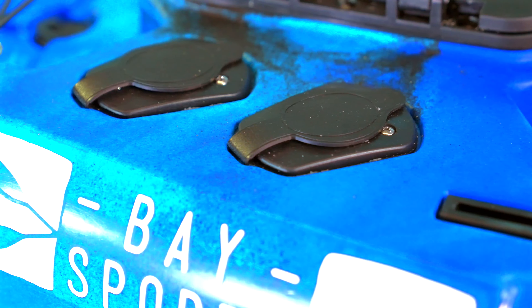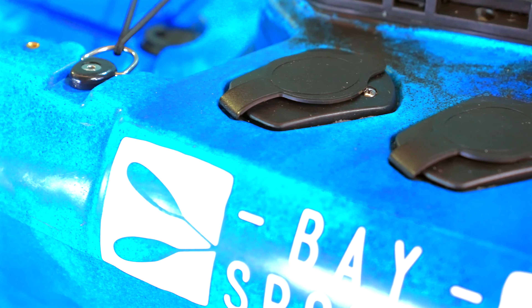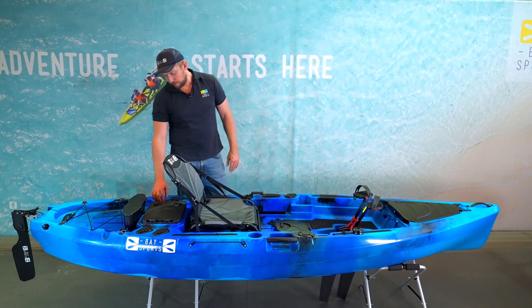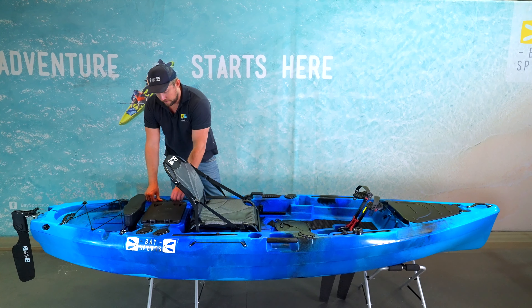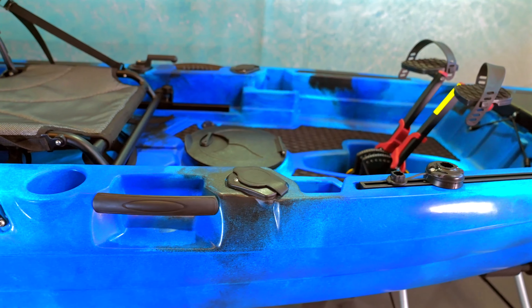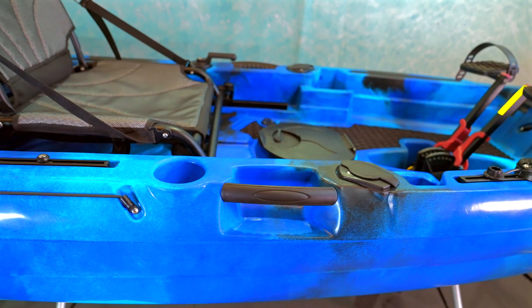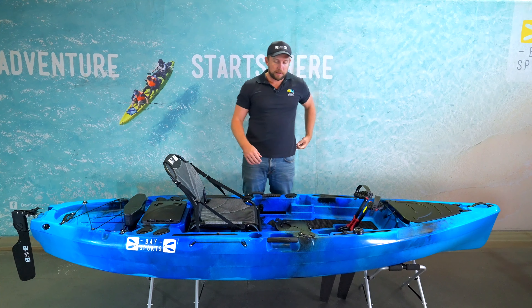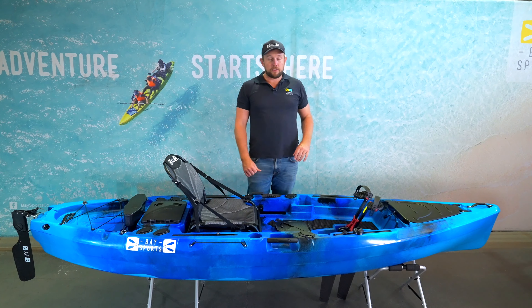Just left and right of the seat there are two flush-mounted rod holders, and another four just behind the seat — perfect for trolling. They also have covers to prevent water filling the holes. On either side you have grab handles for lifting the kayak onto the roof of your car or carrying it to the water — though we'd recommend using a kayak trolley to protect your back.